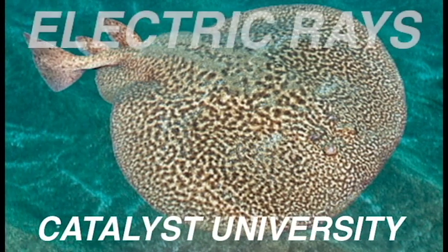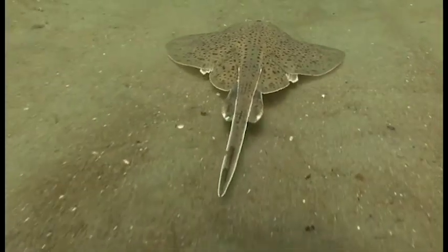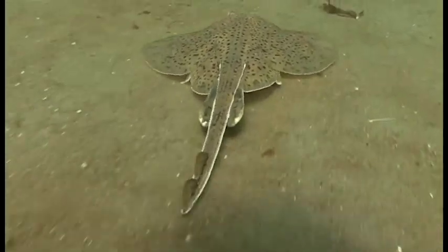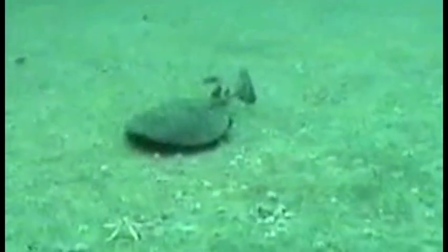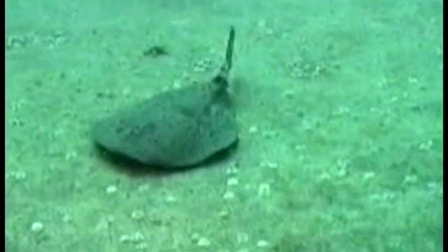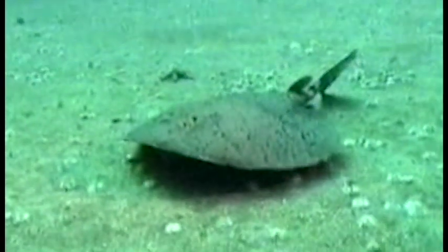Here we will discuss electric rays. Electric rays are chondrichthyans, which means they do not have bones but instead have a skeleton composed mostly of hyaline cartilage. They are more distantly related to sharks but more closely related to rays, which commonly include stingrays and the larger manta rays.